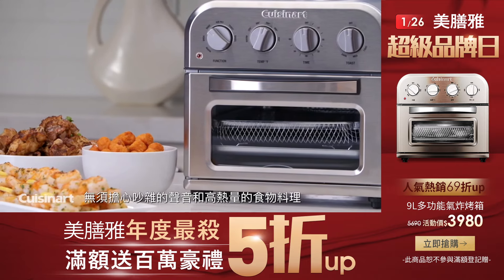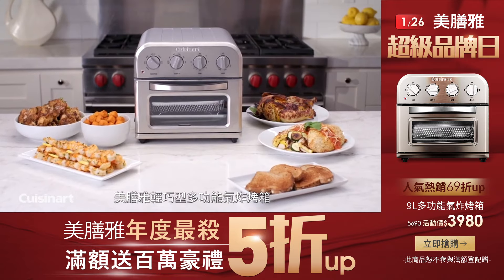Enjoy all the crunch without the calories. The Cuisinart compact air fryer toaster oven.